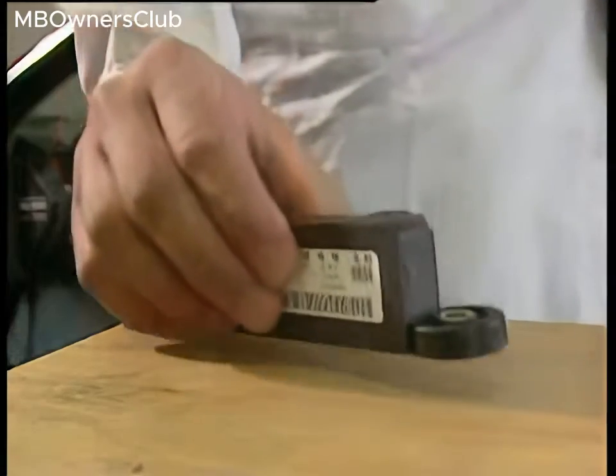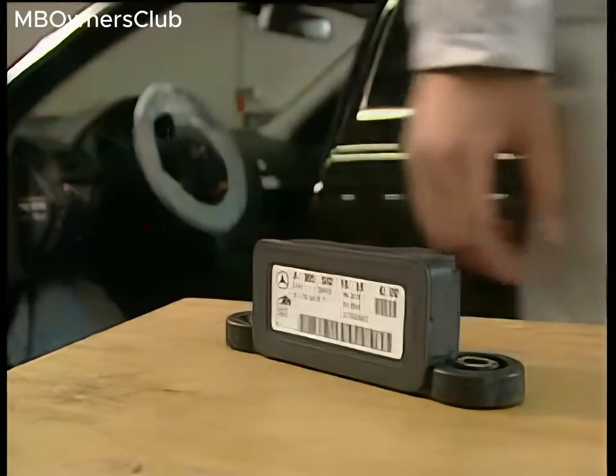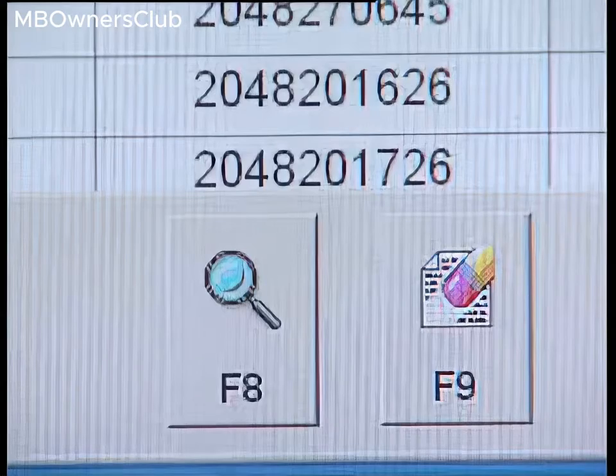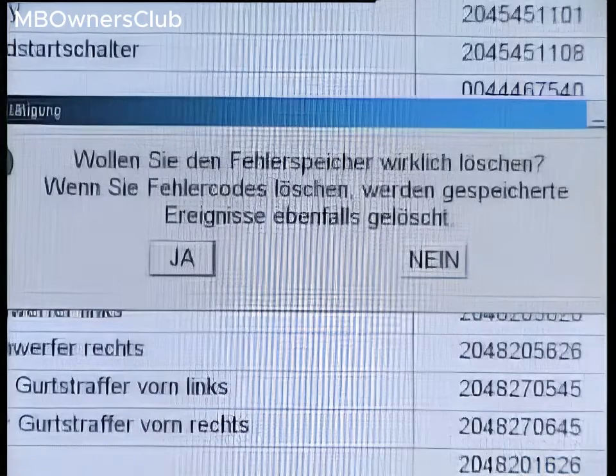These sensors are very sensitive. Once the new sensor is installed, erase the fault memory. Press F9 and answer the confirmation message with yes to erase the fault memory.